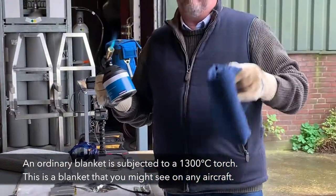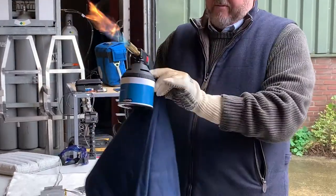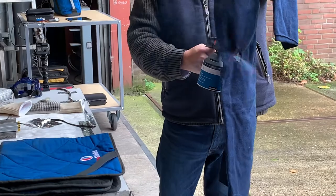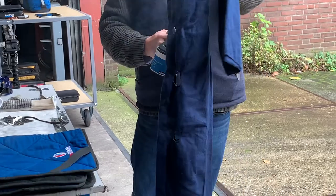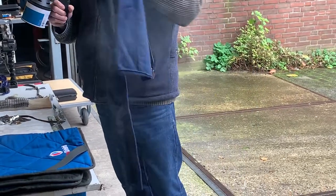This is a blanket from my flight over. This is what's on the aircraft right now. So this is the temperature of the battery. So if you covered it, it would be over in one second, and it would do absolutely nothing.